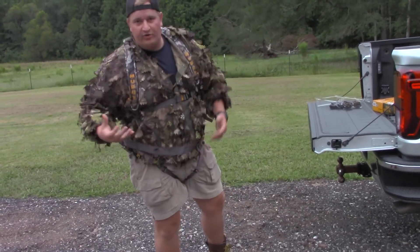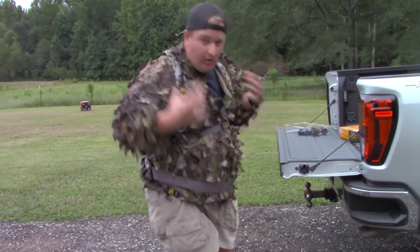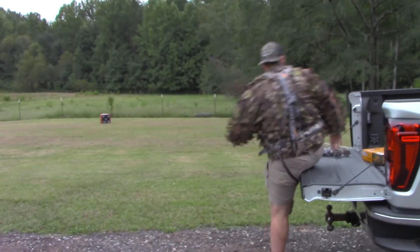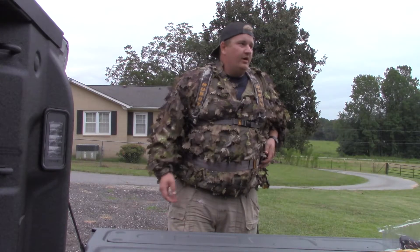Another thing about wearing a harness is nobody wants to wear something if it takes 30 minutes to put on. I'm comfortable in this - I can walk around, I can move, I don't feel restricted. I can sit down, sit up on the tailgate. It's comfy. This is what we went with and what I'm going to be wearing this year during all our hunts.